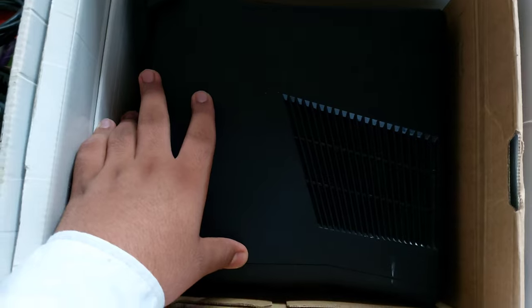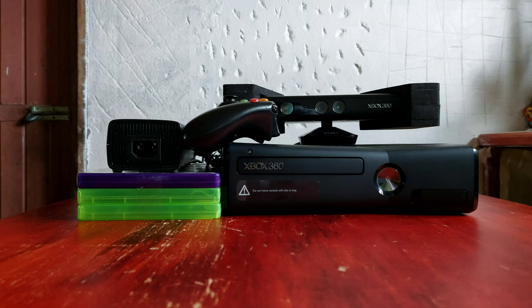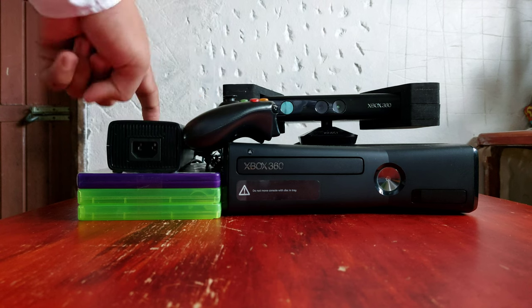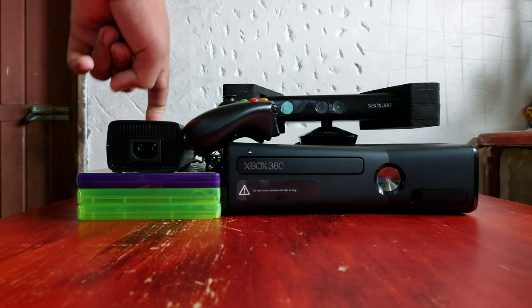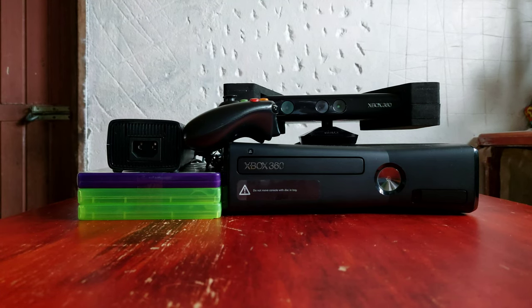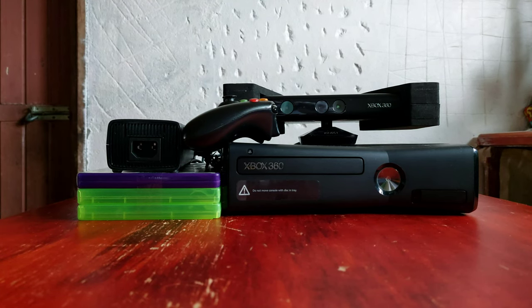Next up we have the Xbox itself. So these are the contents you basically get for $50: an Xbox 360 console, a controller, power box, a Kinect, and 3 games. In 2022, with the Xbox Series X and PS5, I don't think it's really worth buying this — but for 50 bucks, I'm gonna say this is a win-win.